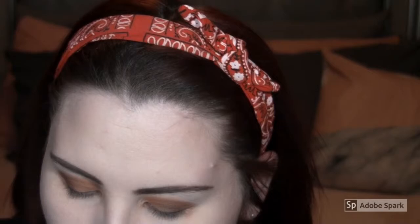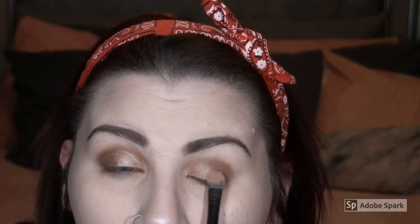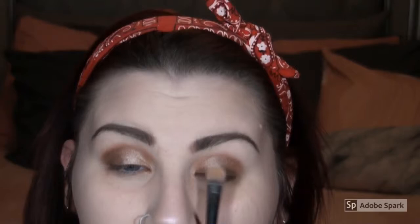Now we're going to go in with the Luxie 239 Precision Shader Brush and this shade right here — the one I put pan on. I'm not wetting my brush or anything, just going straight in to the inner corner of my eye. Then we're going to go in with this shade that's third from the left on the top row and just layer it.